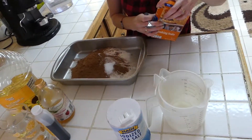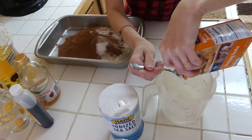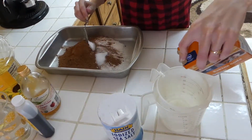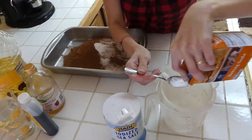And our baking soda. I'm going to do it over this one just so I don't make a great big mess. So there's one and a half.